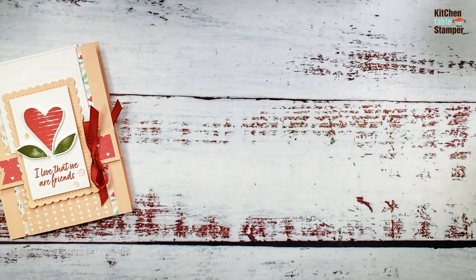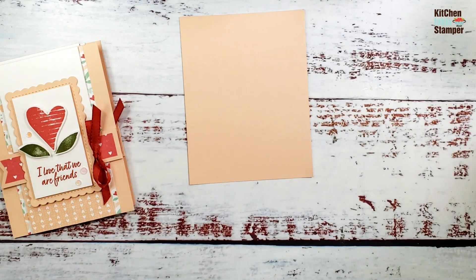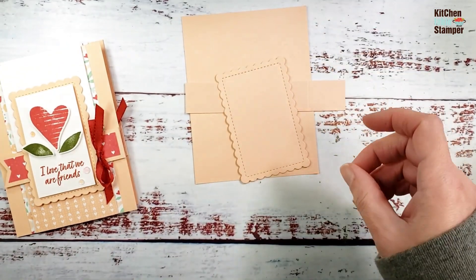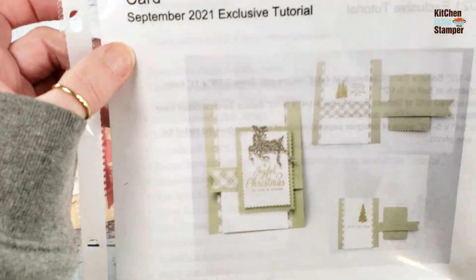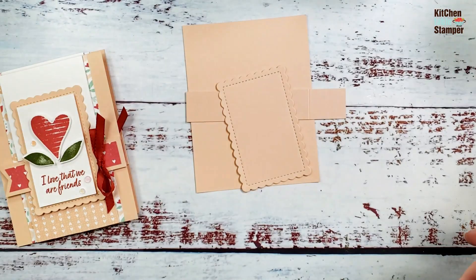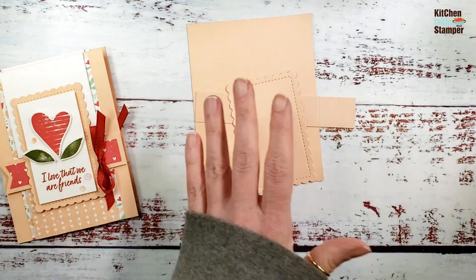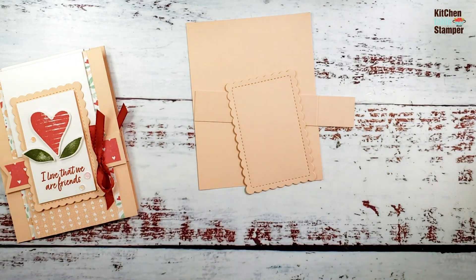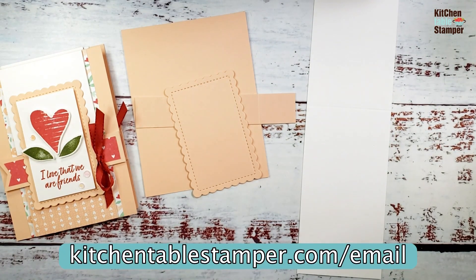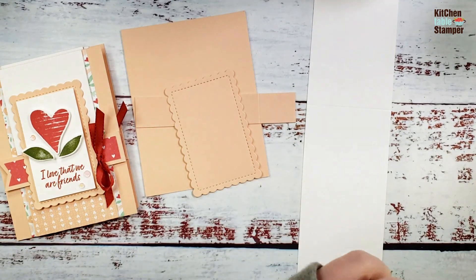This video is also a shameless plug for the newsletter. If you're not a Kitchen Table Stamper email subscriber, get over to kitchentablestamper.com/email. This flip-flap fold went out to subscribers in September 2021 as exclusive content. Put in your name and email address and you will get exclusive content every week.